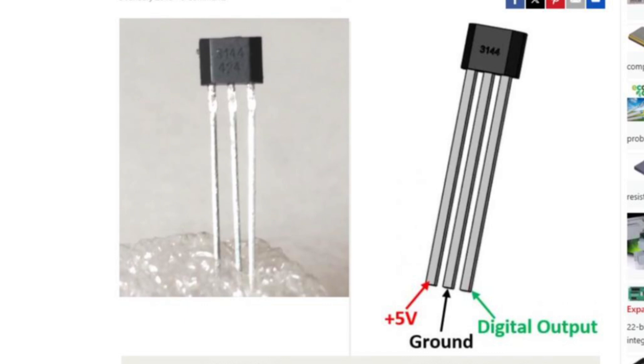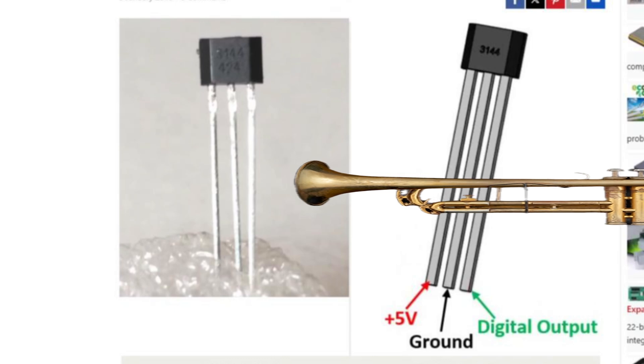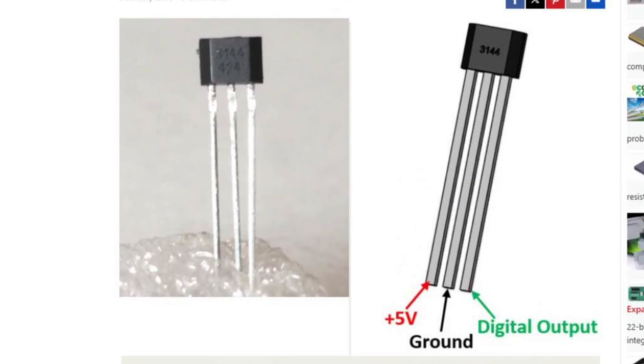Now this pinout seems simple — you just connect 5 volt to 5 volt, ground to ground, and data to your digital pin. Well, you are wrong. Also, you're right.